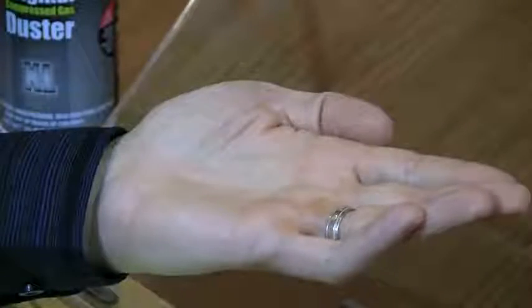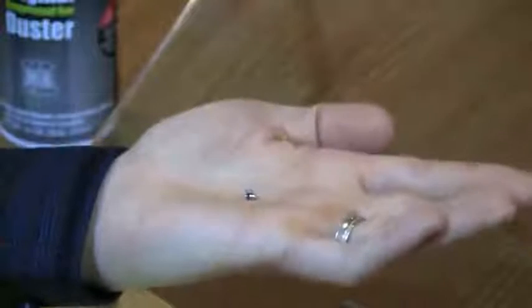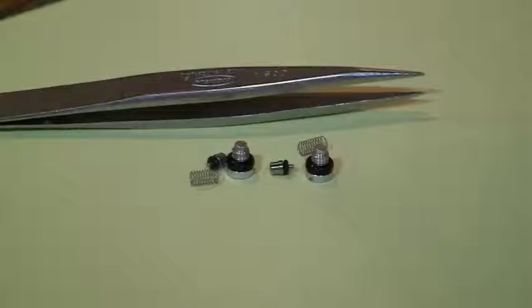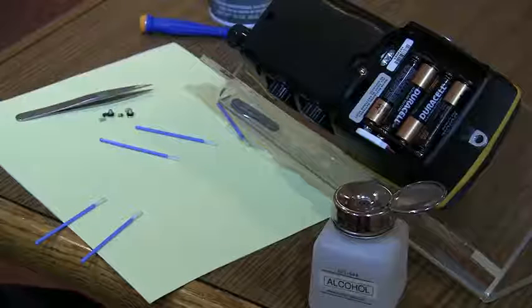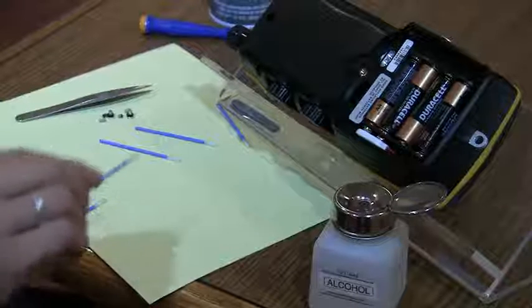If the spring and o-ring assemblies do not come out with the valve caps, turn over the calibrator and tap it to capture them in your hand. Now you are ready to start the cleaning process.